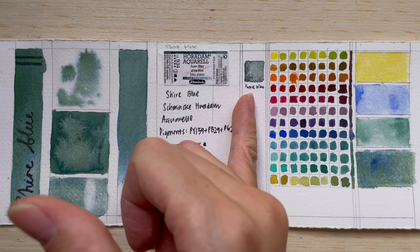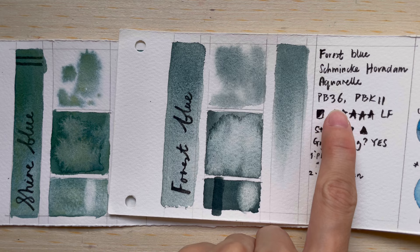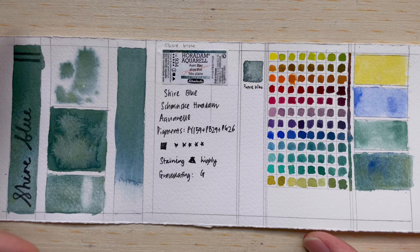Comparing it to other colors in the supergranulation series, it's quite unique. The closest I can find is Forest Blue, which is a green-blue color made of PB36 and PBK11 — but the colors are quite different. Shaya Blue is more green than blue.